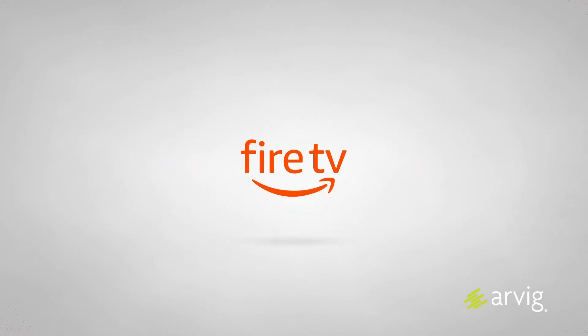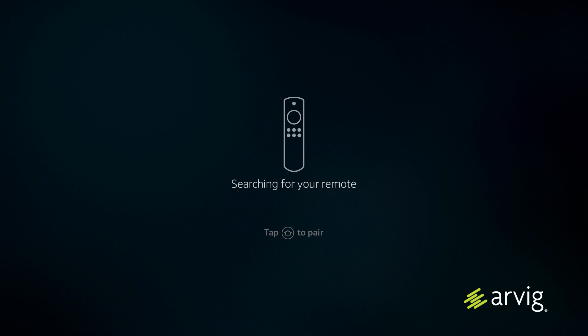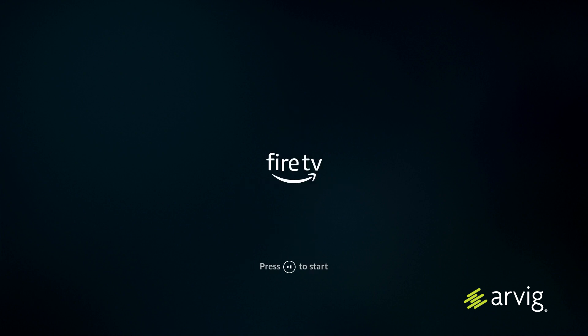Now we're ready to set up the 4K Fire TV Stick. You'll see the Fire TV Stick power up, then it will search for your remote control. To pair it, tap the home button. It will then ask you to press the play/pause button to get started.